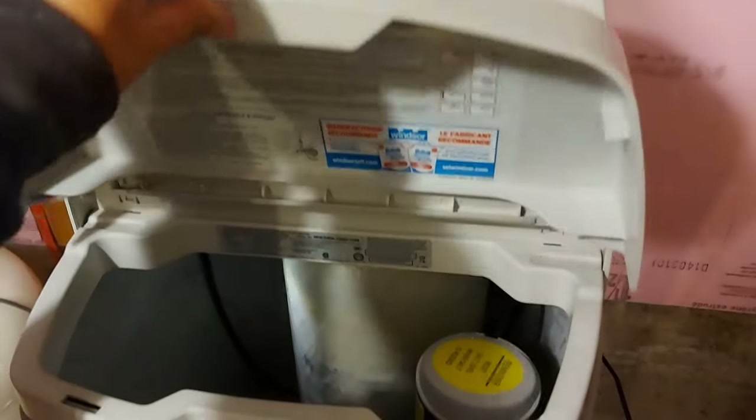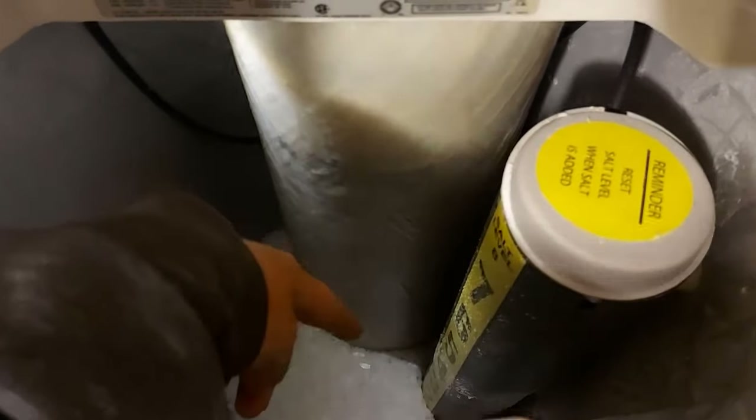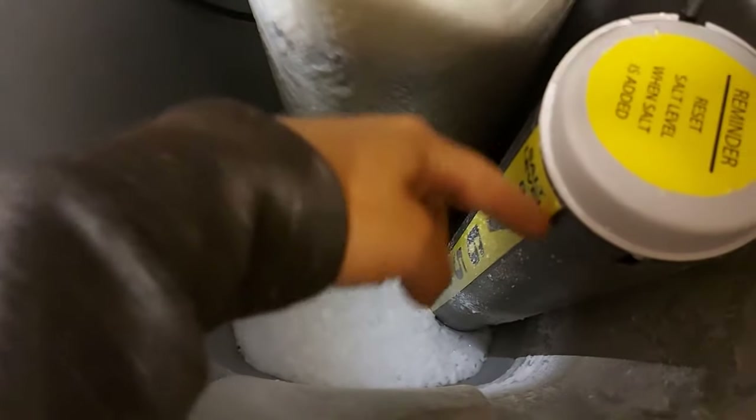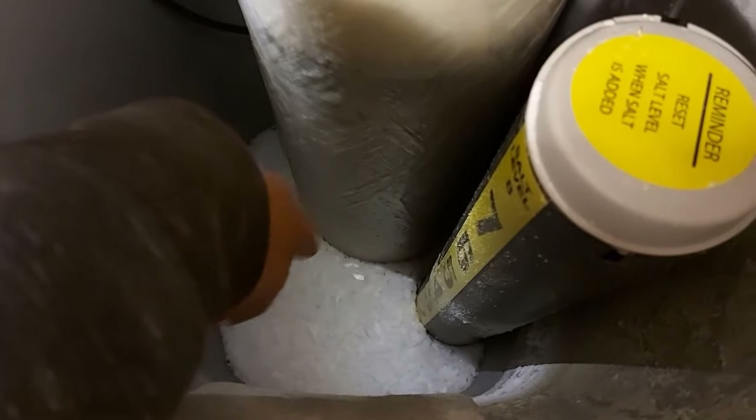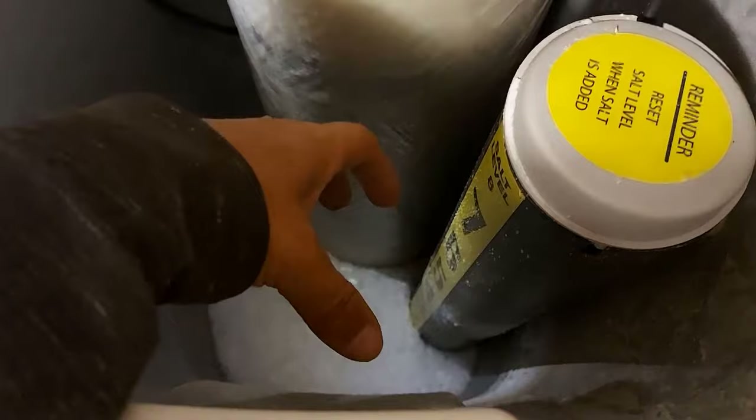So we'll lift the tank here on the water softener. This is your brine well tube, and in here there is a plunger, but way down in the bottom of this tube there are slots where the water goes in and out. That's where the salt hardened up in those slots so that the water couldn't go in and out, and it caused the water softener to basically not work properly.